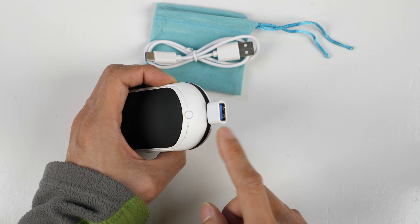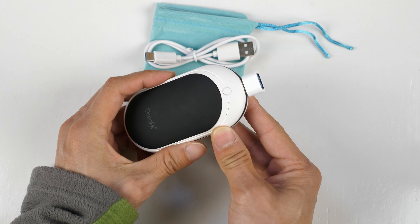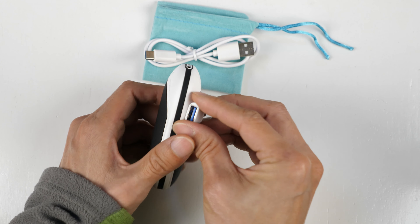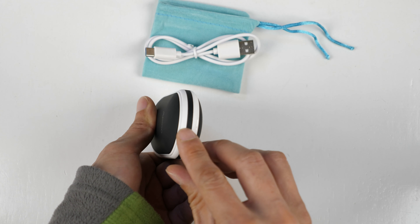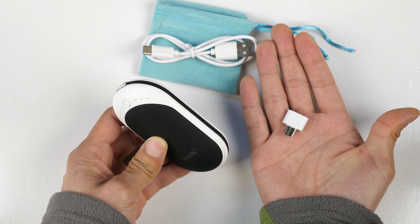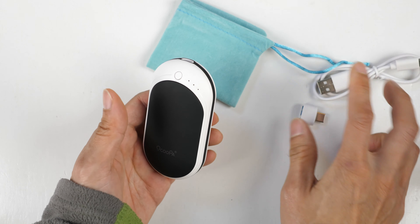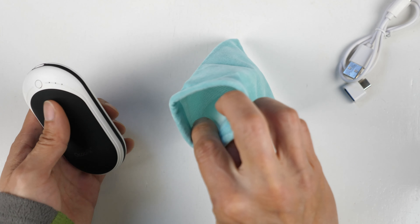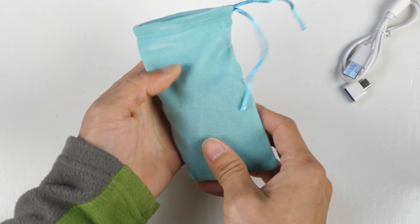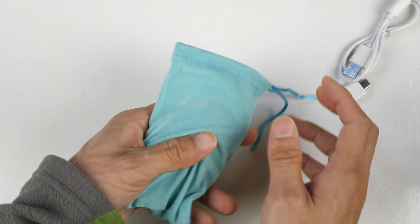You have a USB-C cable here and also this USB-C adapter — you can plug other USB stuff into this. It goes in here and then you can use this as a USB power bank, which is pretty nice to have dual purpose. I feel like they could almost just put this little adapter within this thing, maybe on this side with a little plastic cover, because you could easily lose it. Here's the cable and it comes with a nice pouch.